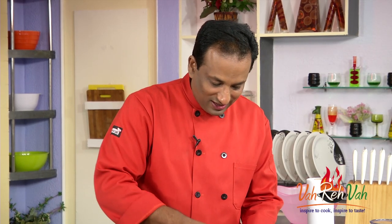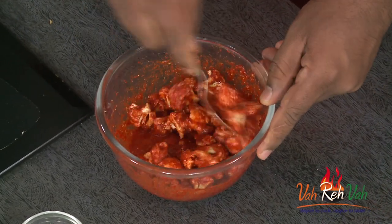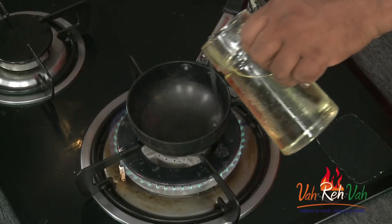Look at this — as simple as this! All you need to do is do a tempering. Can you believe a pickle can be so easy? If you have never made a pickle, this fata fat pickle is going to teach you how to make various pickles. So first, I'm going to do the tempering by adding some oil.